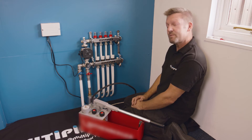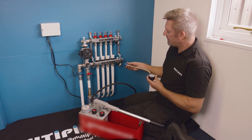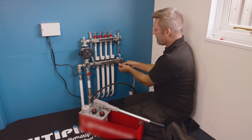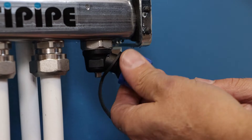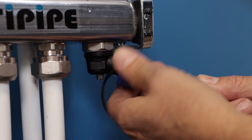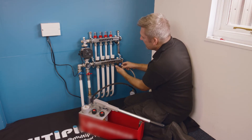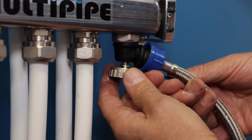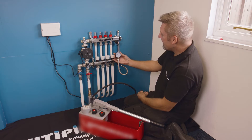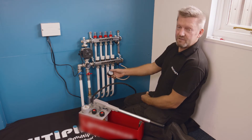To see what that mains pressure is, we're going to attach this little pressure gauge to the return port of the manifold — it's got a three-quarter BSP thread. So we're just going to remove the cap and finger-tight screw on the gauge so we can see what's happening with pressure. Once you've done that, we're going to use the key to operate the little filling vent port underneath. This is confirming we've got just under about three bar of pressure currently sitting on our underfloor heating system after we filled it previously.